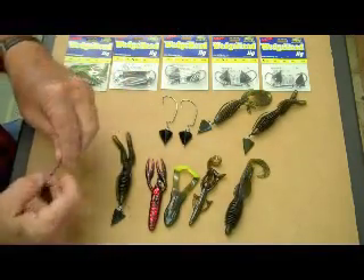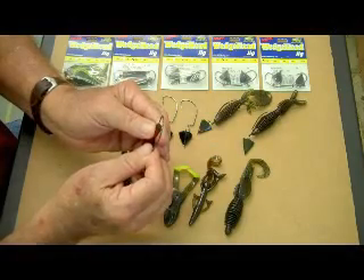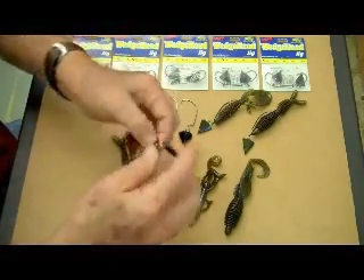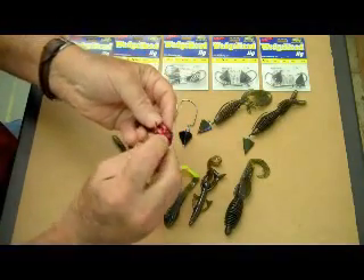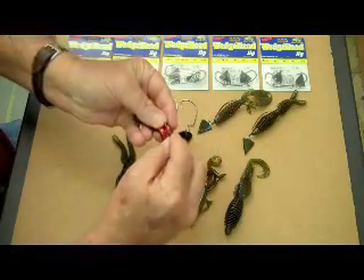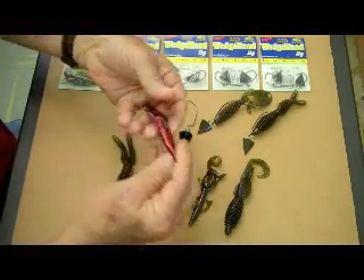Let me rig a little crawfish — same deal. Make sure that you come out of it on the flat side, quarter of an inch to three-eighths of an inch. No more than three-eighths. Right like that. Take the hook and go straight through. Do not come this way, do not come like that — go straight through. That's it. Skin hook and you're ready.